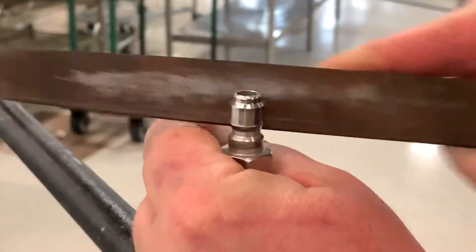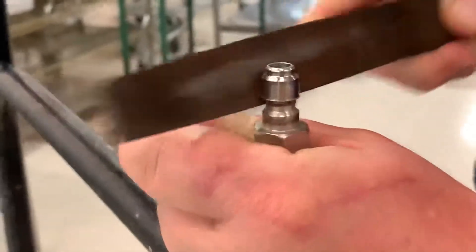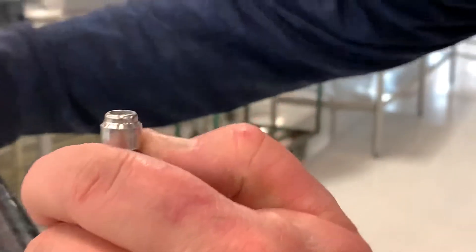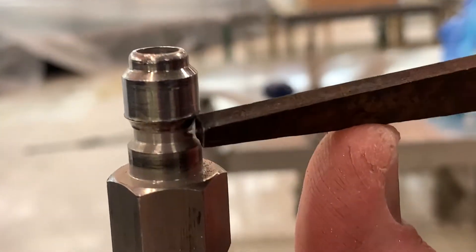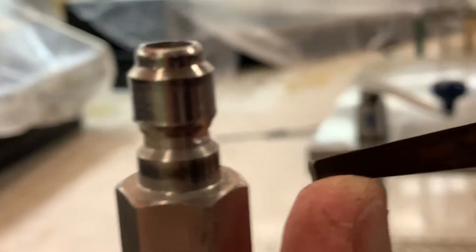If you do the front, you'll see it. Casey can show you — this section right here is done, and that one still has its barb. That's what you want to take off.